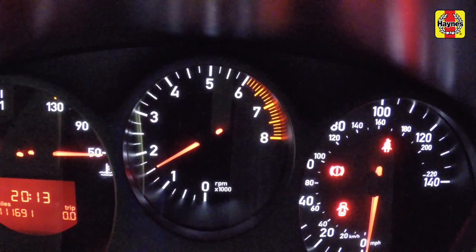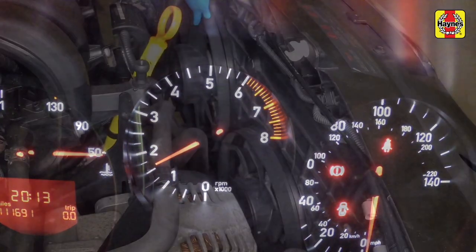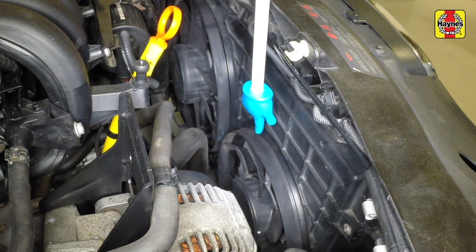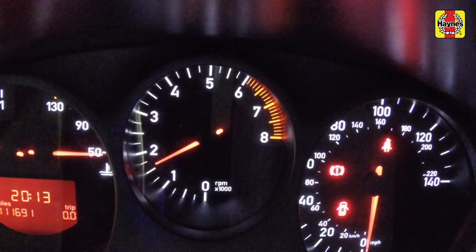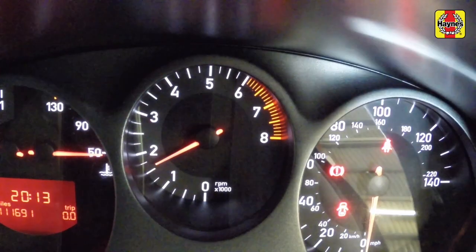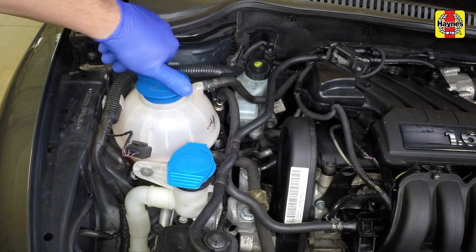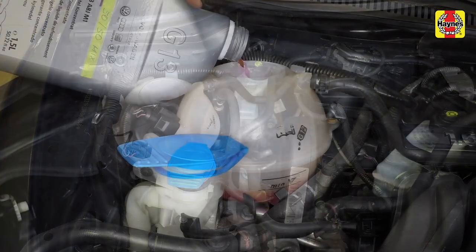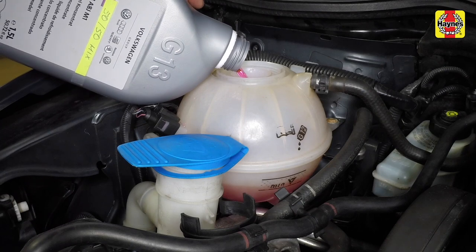Run the engine at a fast idle speed until the cooling fan cuts in. Wait for the fan to stop, then switch the engine off and allow the engine to cool. When the engine has cooled, check the coolant level. Top up the level if necessary and refit the expansion tank cap.